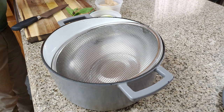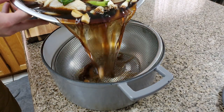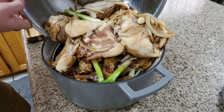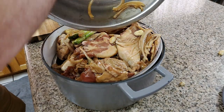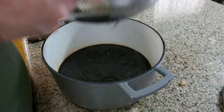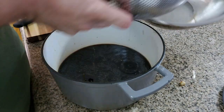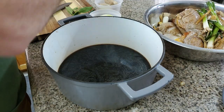Here I'm straining the marinade into the cooking pot to get the chicken ready to be browned. We don't want them too wet because it'll start to burn on the pan. Get that nicely strained out, then get our cast iron as hot as we can with some oil.